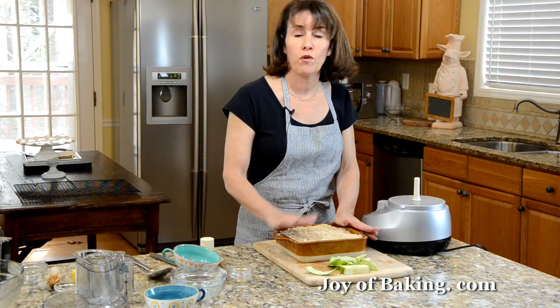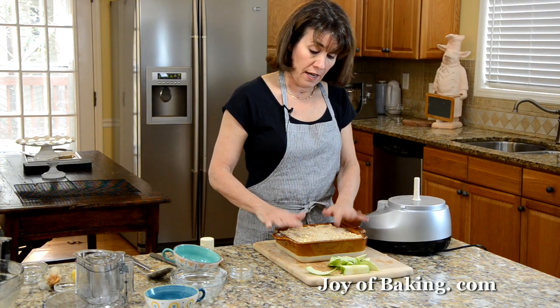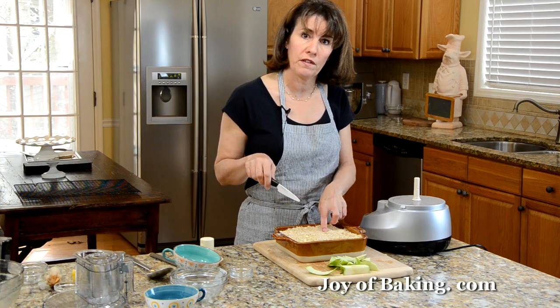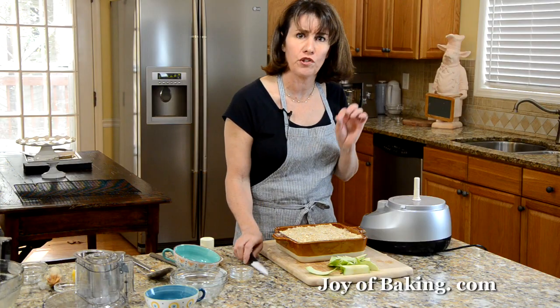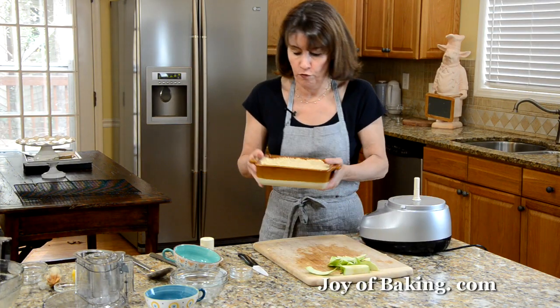Bake in the oven for about 30 to 40 minutes until the top is nicely golden brown. You can put a sharp knife into one of the apples to check — just until they're tender, not mushy. About 30 to 40 minutes.